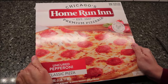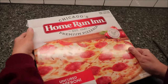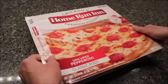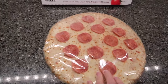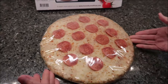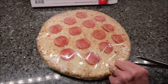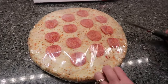Today Kevin and I are going to be trying Home Run Inn pizza — this is the uncured pepperoni pizza. It is a one pound eleven ounce pizza, but it was only $6.99 at Meijer, which is a really really good price. The pepperonis are actually really nicely laid out — that's unusual. Usually we have to spread them, and normally there's cheese falling off that you have to fix too.